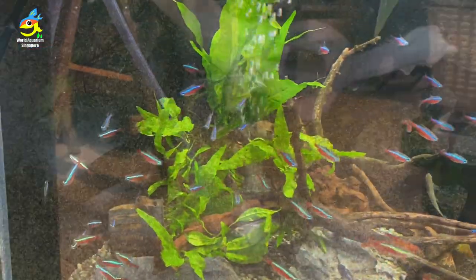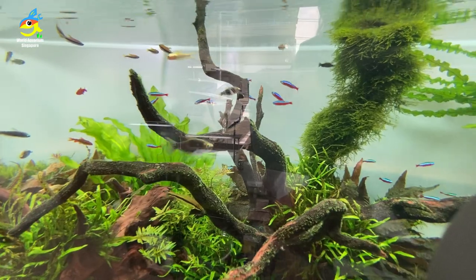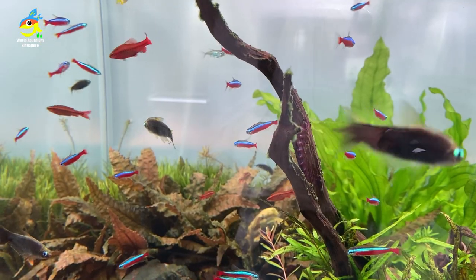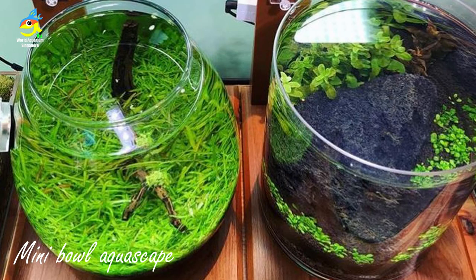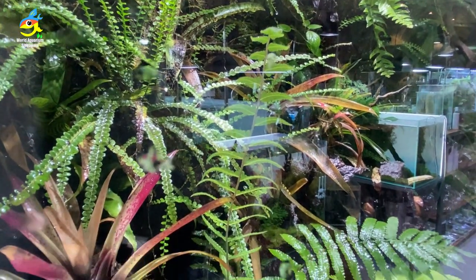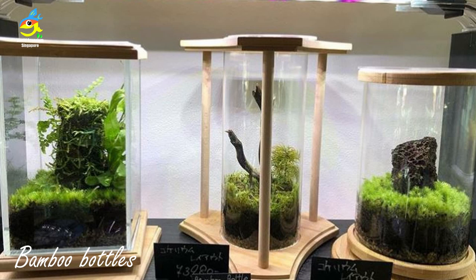Look at that — they have a goldfish tank as well. Goldfish need more space. This is a very beautiful nano tank with black phantom tetras. This main tank is so nice — look at the moss and ferns at the back, foreground, midground, and background layering. Emperor tetras, cardinal tetras — so many different tetras. Look at this tank — it's beautiful. The mini bow scape with the lighting is fantastic. The bamboo bottles are quite popular too.